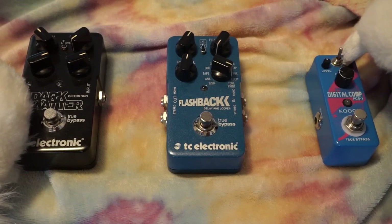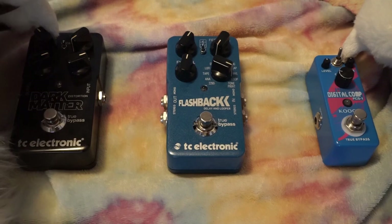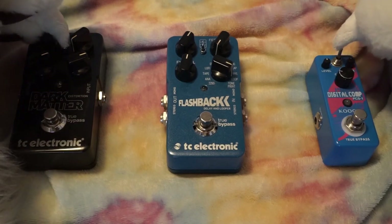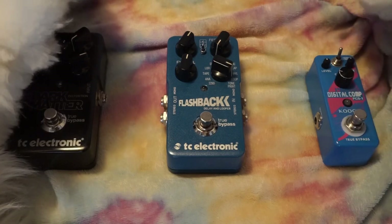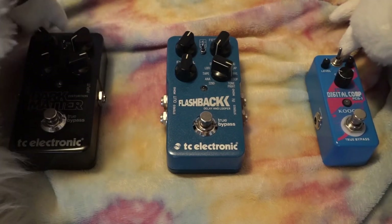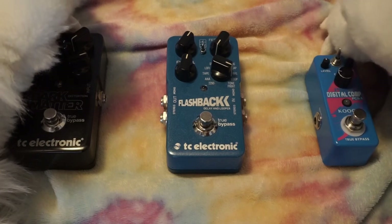That's the fun thing about amateur audio — everybody has a different set of ears, everybody hears things differently. Everybody has different ideas, and there are some constants, but by and large it's just subjective. And that's what makes this audio stuff so fun.